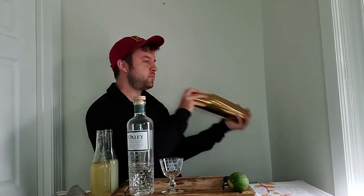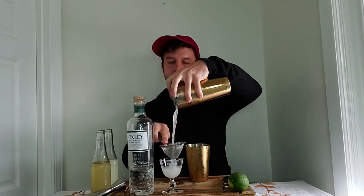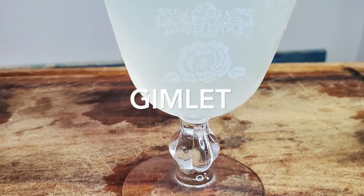Oxley gin is distilled at negative five degrees Celsius to encapsulate nature's intention of big, bold, fresh, beautiful flavors. Isn't she pretty? Look at that gimlet.